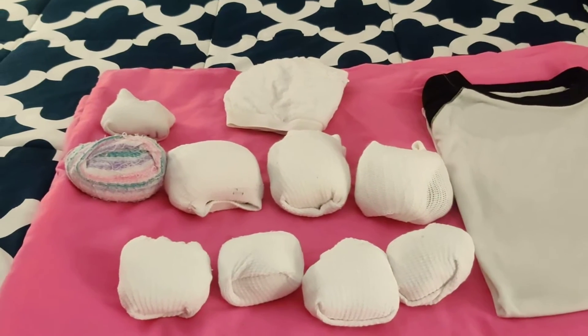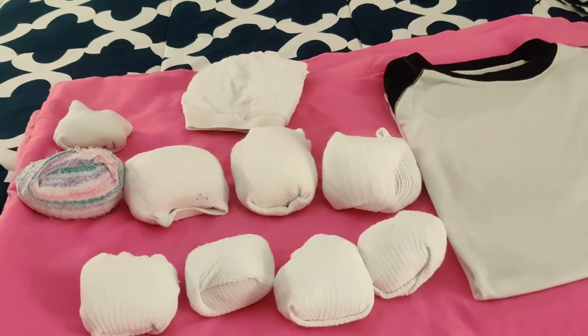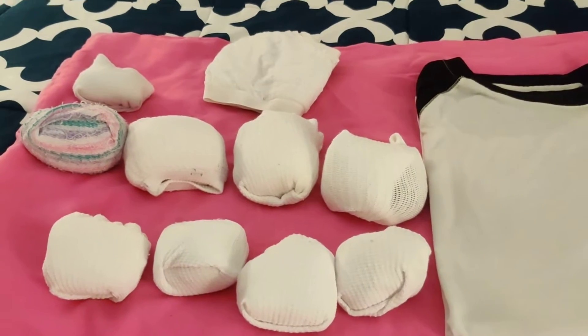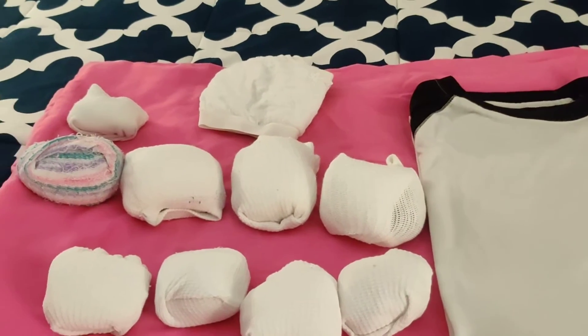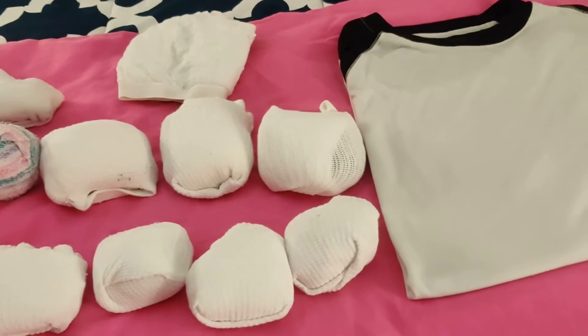Welcome back to our socks soaking! Yes, we soak them because we want them to get bright and lively. After soaking them, we wash them, we rinse them, and then we put them to dry. And then this is the final touch where we put them together.